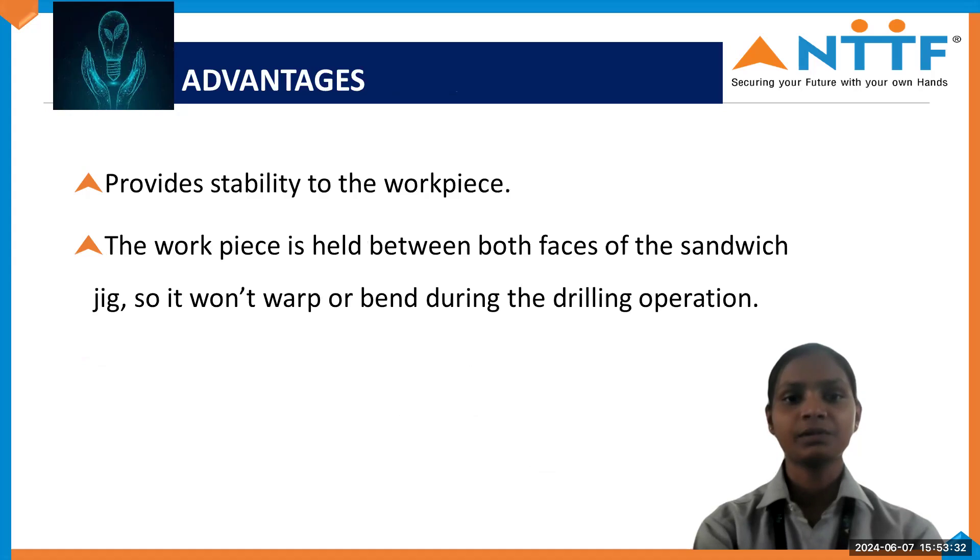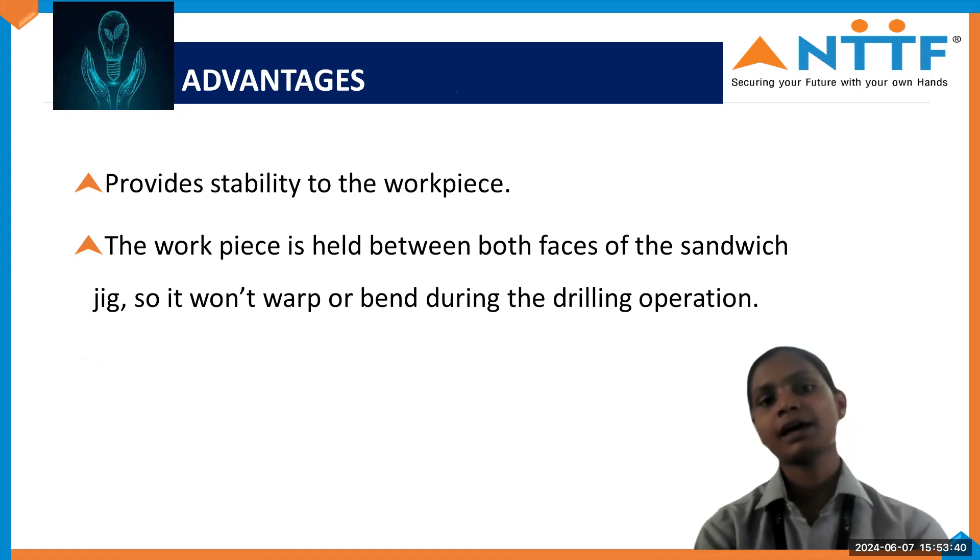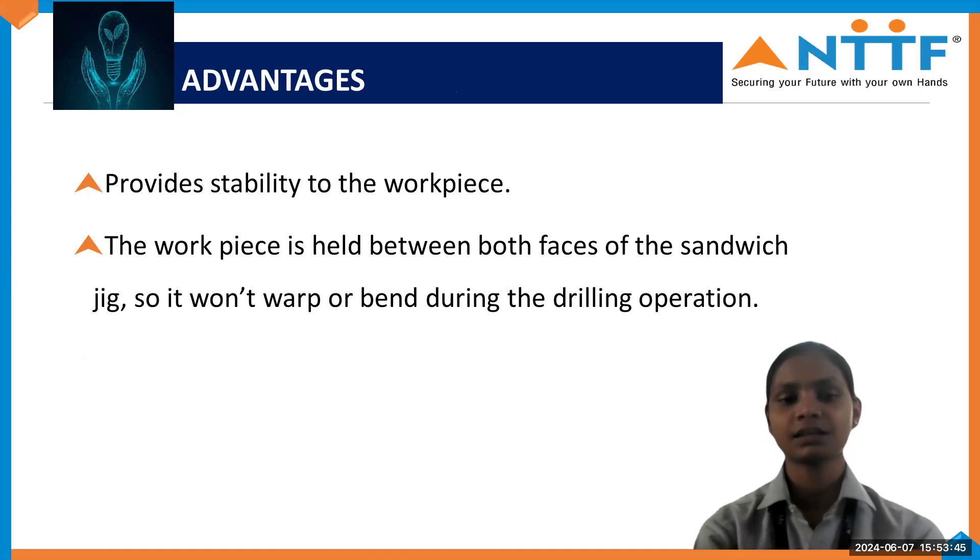Advantages: it provides stability to the workpiece. The workpiece is held between both sides of the Sandwich Jig, so it won't warp or bend during drilling. In the Sandwich Jig, our workpiece is clamped between the base plate and the Jig plate, so because of that our workpiece is not going to be damaged — it will remain safe in the middle of the base plate and the Sandwich Jig.